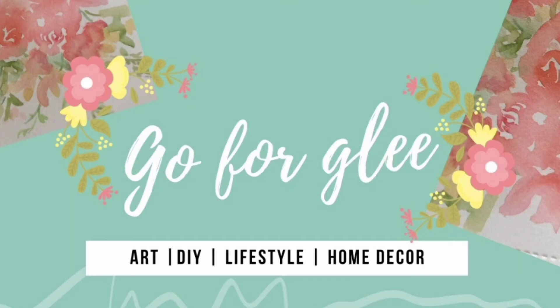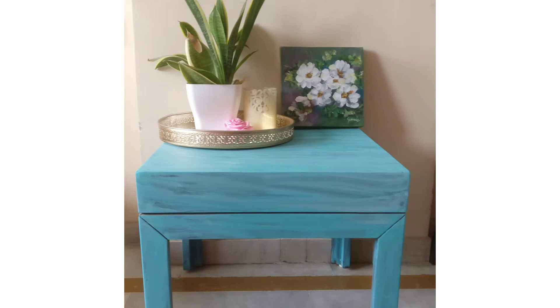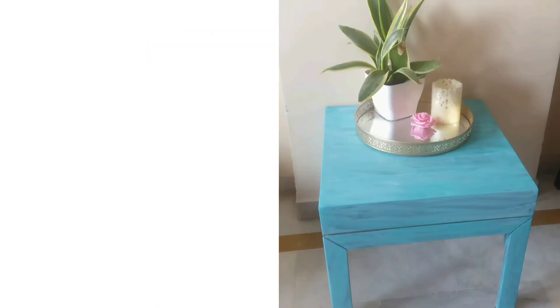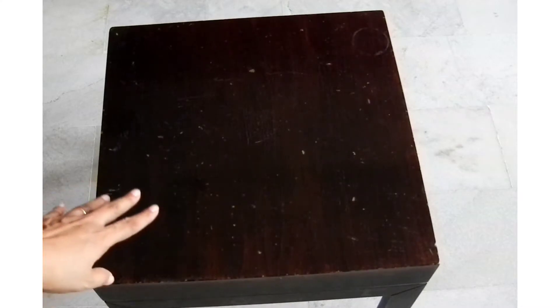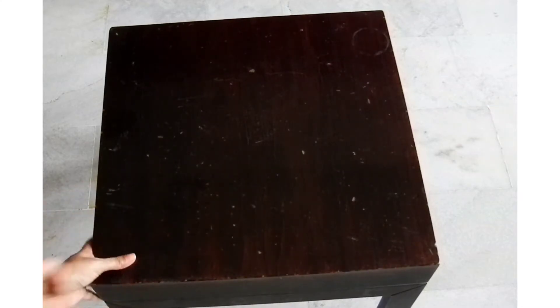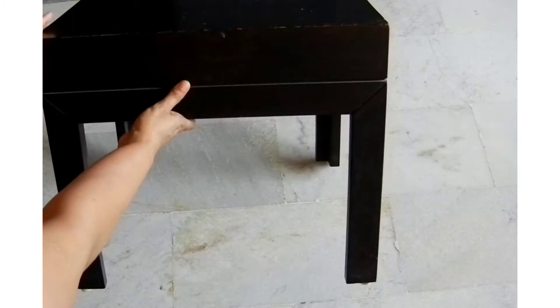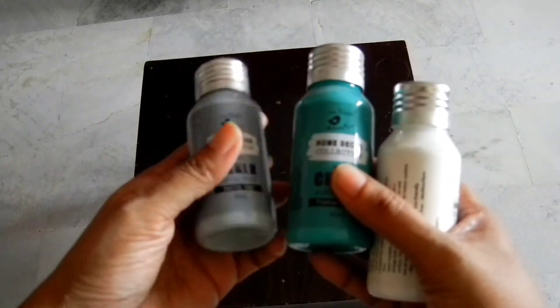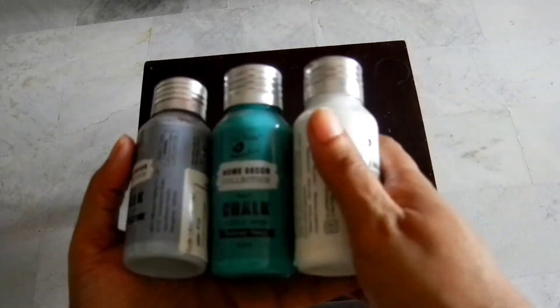Hey everybody, this is Grace here, welcome to Go4glee, hope you're all doing well. Today's DIY table makeover is based on the mantra 'make it work.' This is an old table but it still has a lot of value — a little bit of paint can transform it completely. Here I'm using acrylic chalk paint which will dry in a matte finish, and I will link the products below.